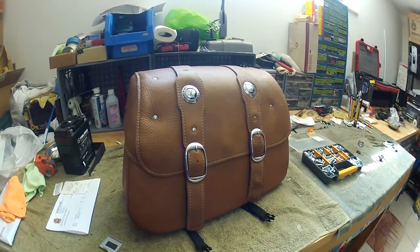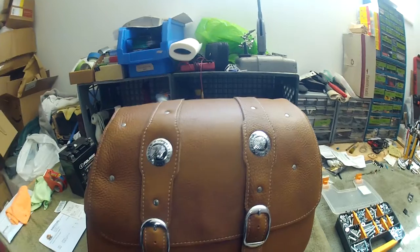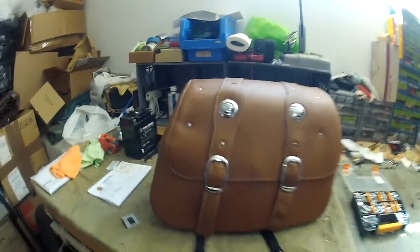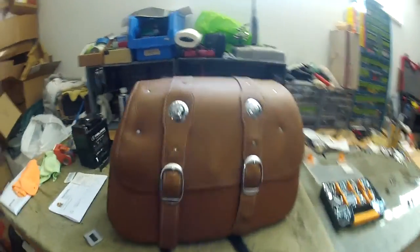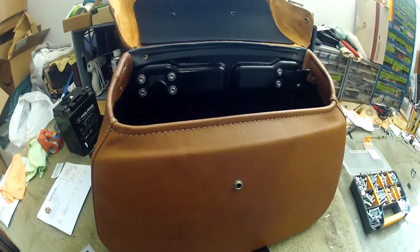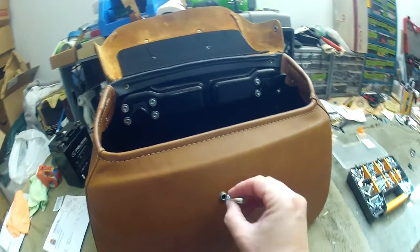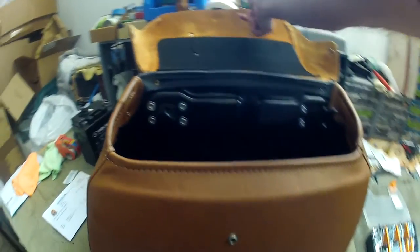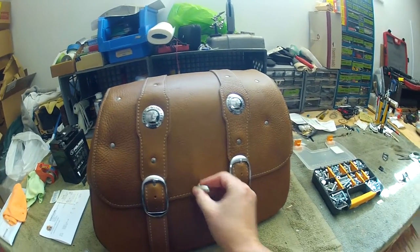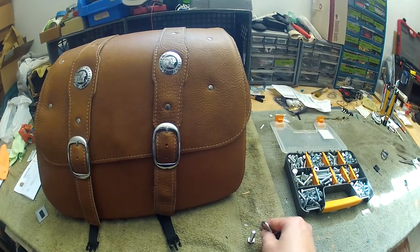So I had this idea on how to take my factory Indian bags and make them lockable. The idea was to possibly put a bolt somewhere right around where this snap is — this is where the old reflector used to go. Put a bolt through here, so when you pull this down, that bolt would be sticking through. Then have a padlock go through the bolt and be able to lock it up.